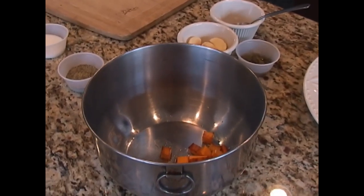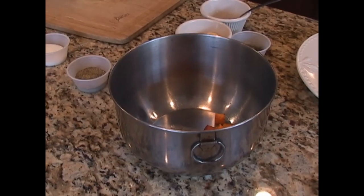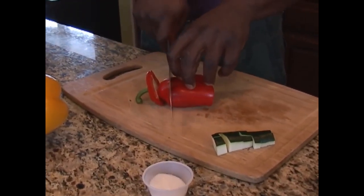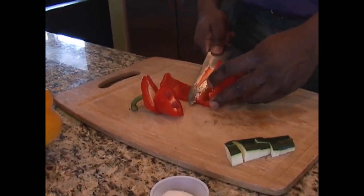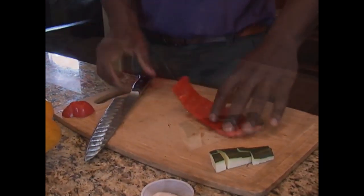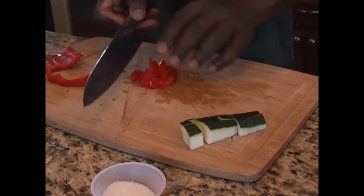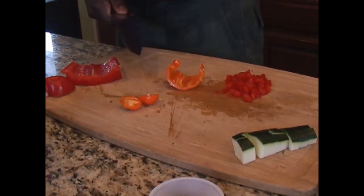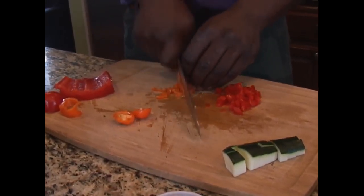Our sweet potato is caramelized — the sugars have cooked on it. So I'm going to remove it from the pan and start to brown our peppers for the Israeli couscous salad. I move the zucchini to the side and grab a red pepper. I'm going to cut this in a small dice — this is going to be the basis for our Israeli couscous salad. Remember, we're going to cook this with garlic and finish it with lemon, making almost like a vinaigrette within the same pan sauce. Everything here is paired so the flavors match together.